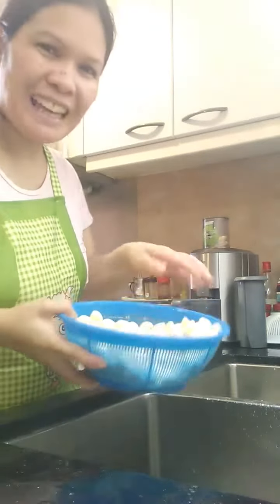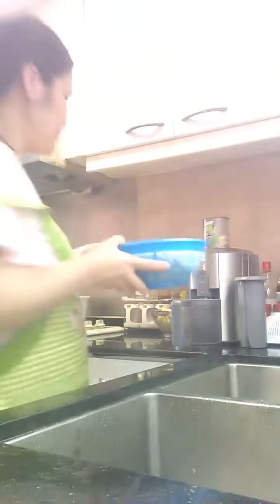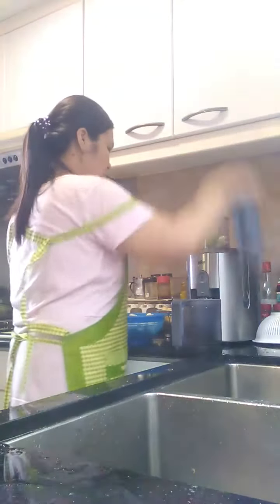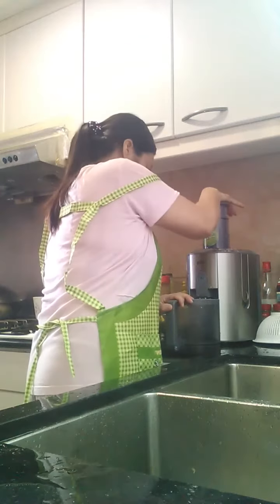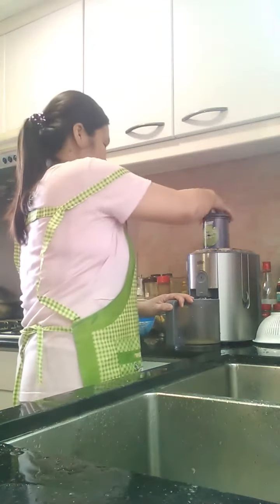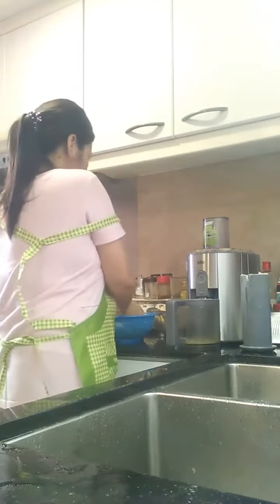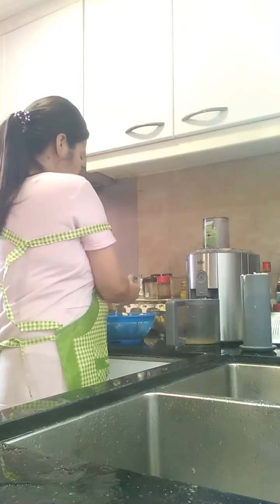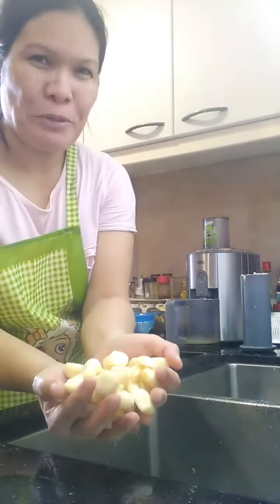Hello, good afternoon. I'm making garlic juice. This is garlic. Garlic juice. It's weird.